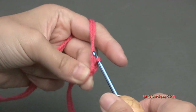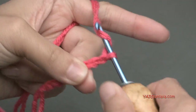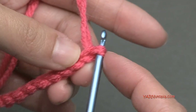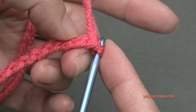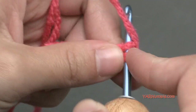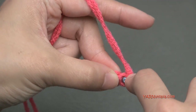Yarn over and pull through for 10 chains. Now in the second chain from the hook, we're going to put two single crochets. The loop on the hook doesn't count as a chain, so count 1 and 2 — this second chain right here. Turn your chain toward me and work in the back ridges. Go into that second chain from the hook — it'll be quite tight. Yarn over, pull through, yarn over and pull through 2 loops. That's a single crochet. Go back into that same chain for a second single crochet.